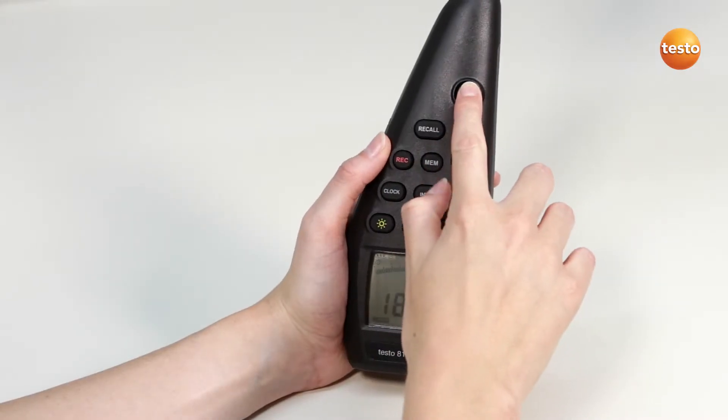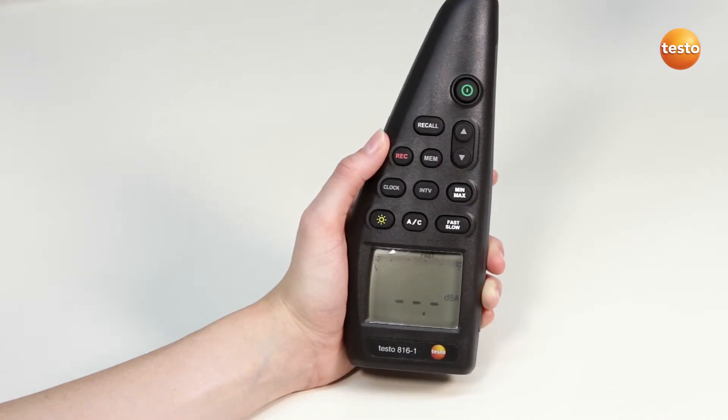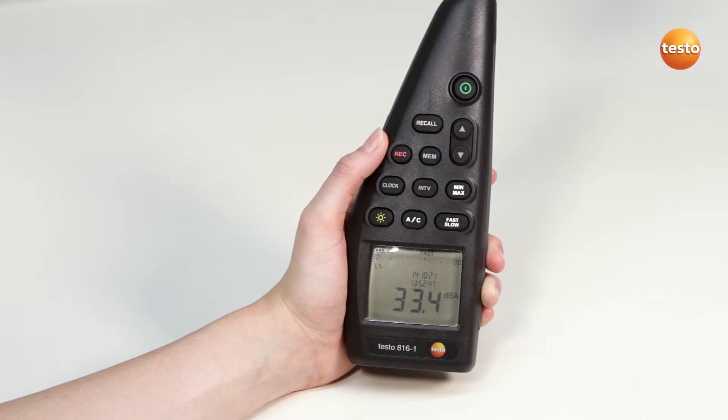The sound level measuring instrument can now be switched on. Make sure the frequency weighting is set to A and the time weighting to fast.